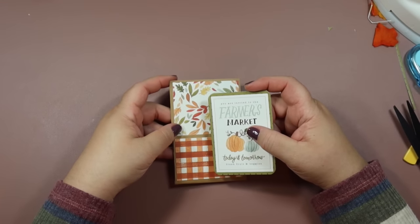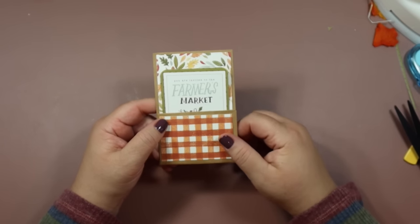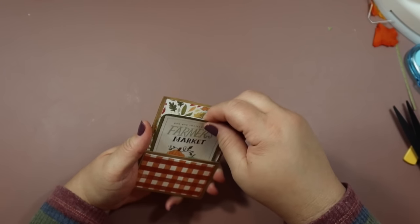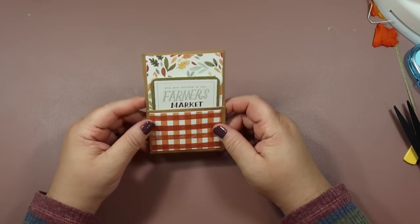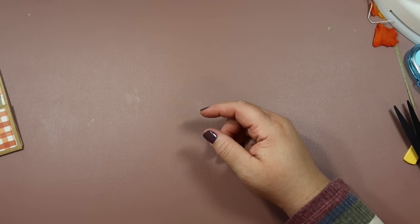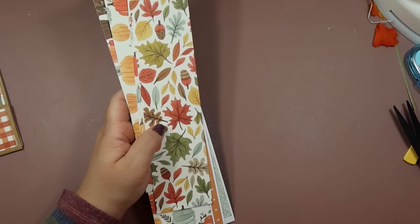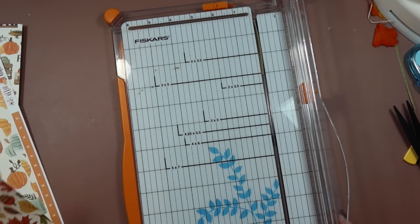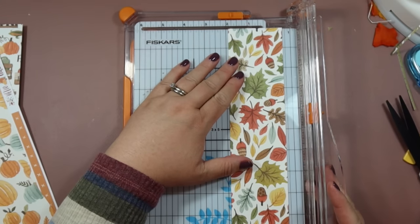I'm going to bring in my cute little pocket and it fits perfectly in there. I think that gives it a nice touch. You can use these for gift card holders or whatever you want — a cute little letter or something — just stick whatever you want in this pocket. Now I'm just going to show you how to make the bookmarks. It's so easy. You just get some scrap paper. Here's some paper I've used from this collection and you just cut these down to two by five. I think this one's my favorite with all the beautiful leaves on it.